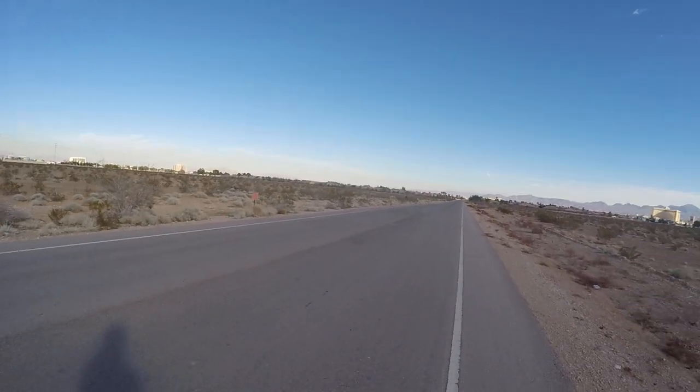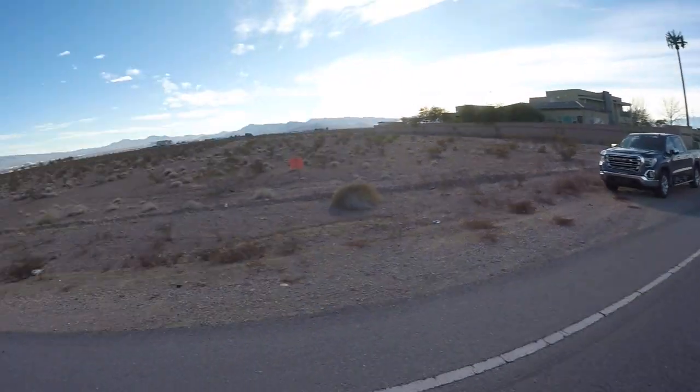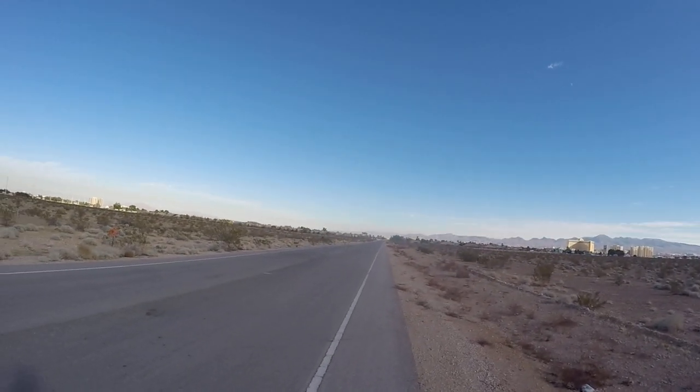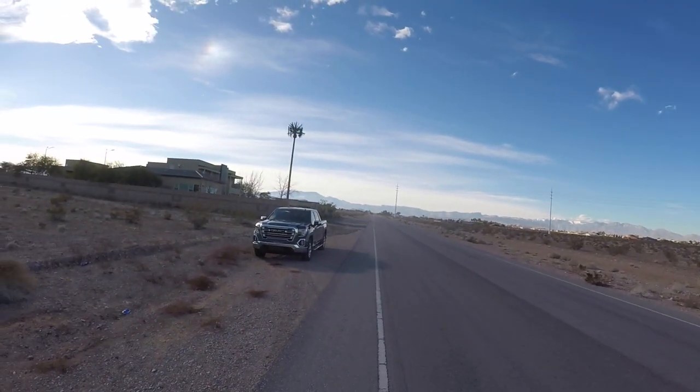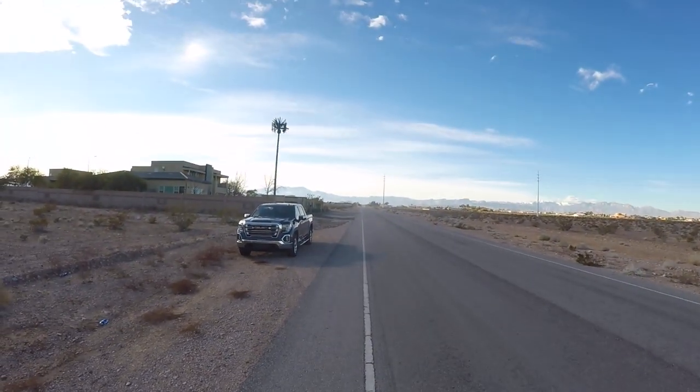Taxi Slash 3s. Let me kick this rock out real quick — I've been kicking rocks all day. There's a car pulling out, he's going straight. Taxi Slash 3s.